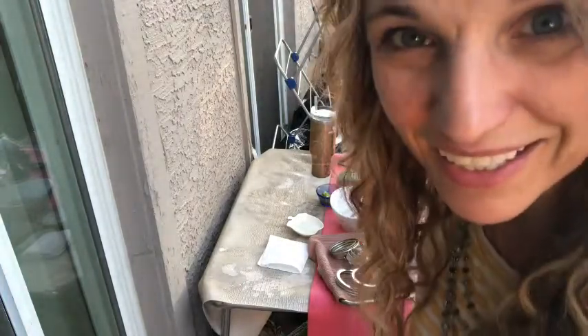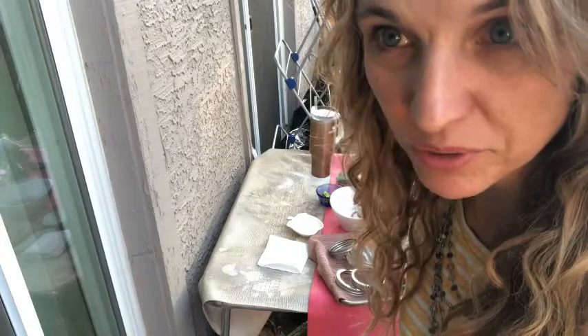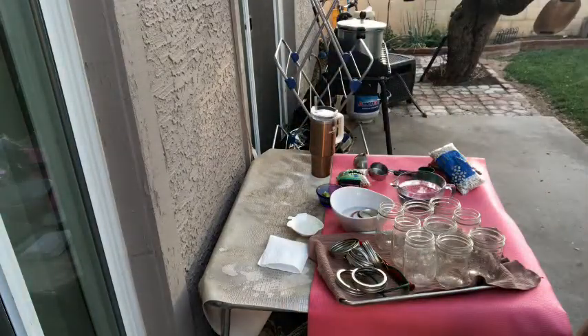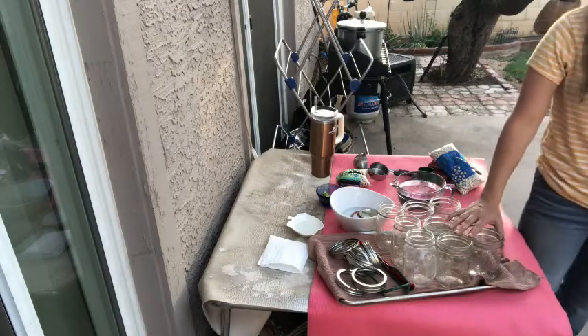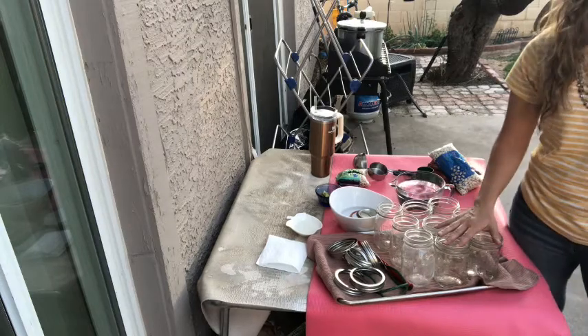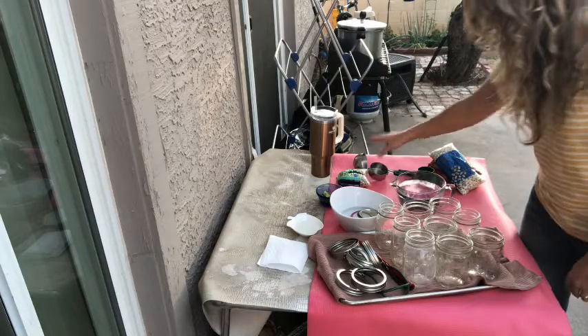It's a lot cheaper to do it this way than buying canned beans, because one can could cost you a dollar or more, especially if they're organic. I'm using pint jars — you can use quart jars too. Pint jars cook for 75 minutes in a pressure canner; quart jars cook for 90 minutes.